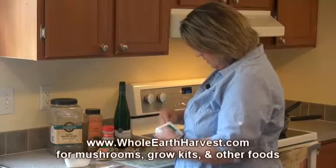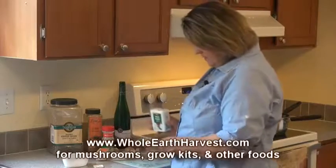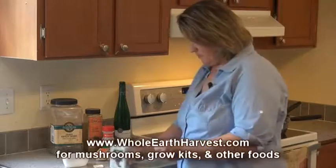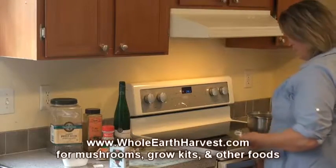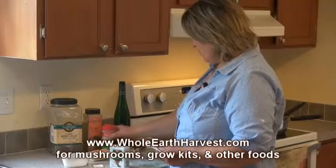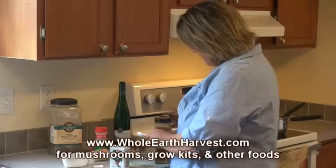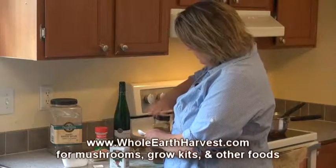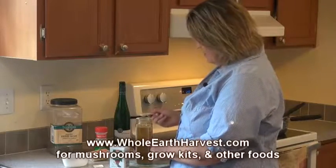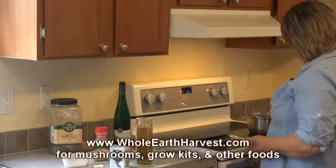Now for the pepper — this is a teaspoon measure but we just want a quarter teaspoon, so estimating is fine. Also make sure you use salted butter; if not, just add salt. Next is curry — the recipe calls for three-quarters of a teaspoon. Some people don't like curry, so sometimes I'll put in just a half teaspoon as a compromise.